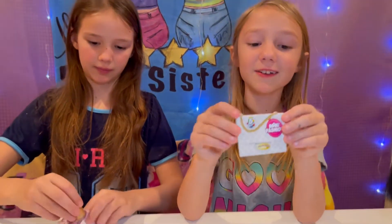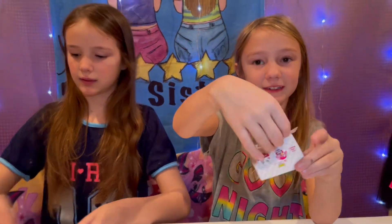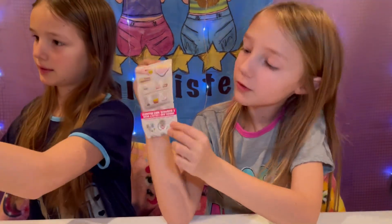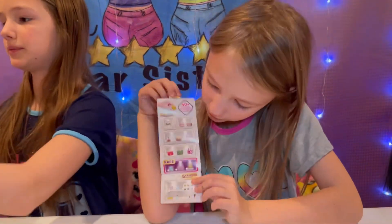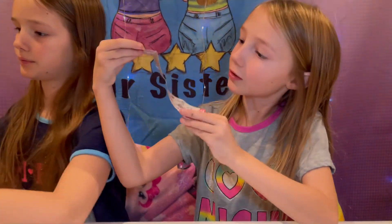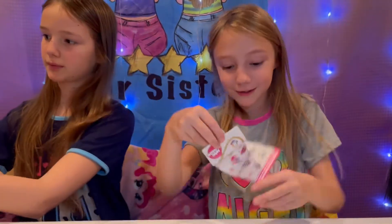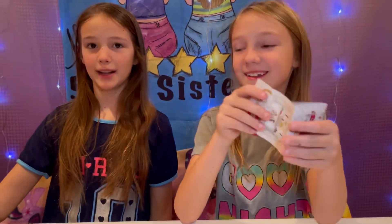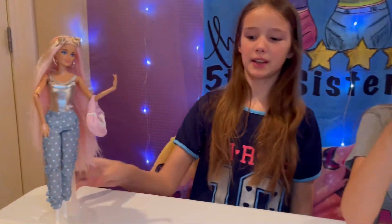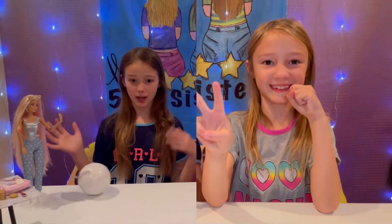It comes with this little checklist that looks like a little purse — that is so cute! You open up the little purse and it has all these cute bags, all this makeup, and on this side you can see — it comes with dogs too! I can't wait. First one, in love!